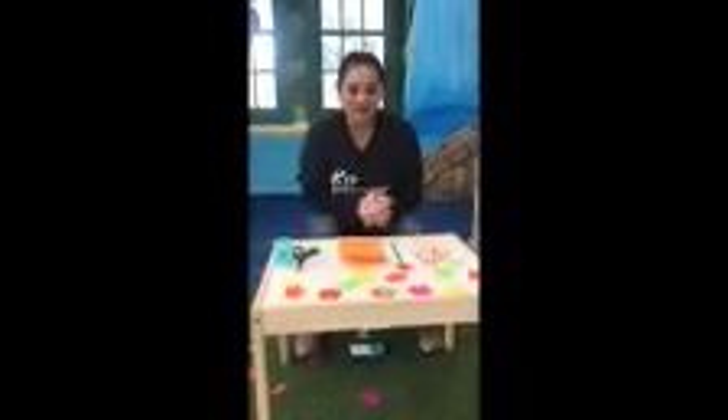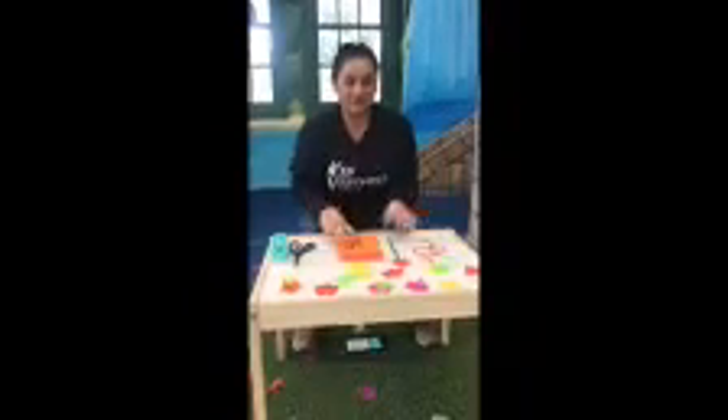Hi friends, it's Miss Dani at KidVentures Preschool Academy. Today we're going to be making an awesome craft — we're going to be making some kites!